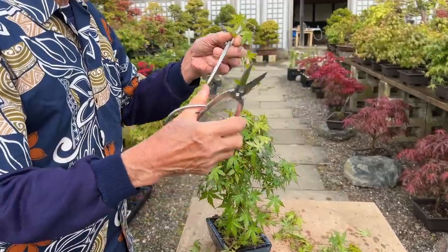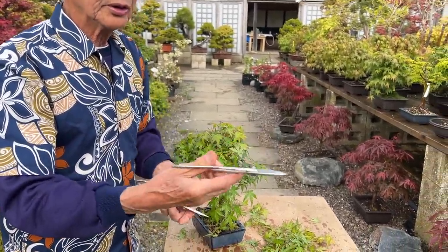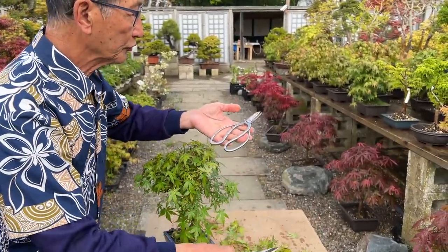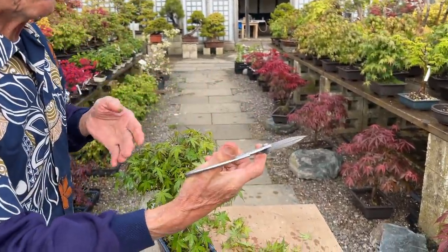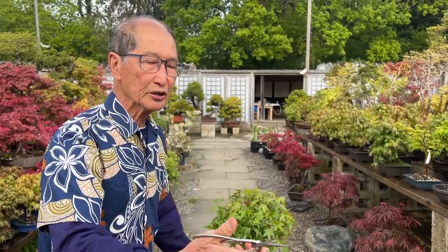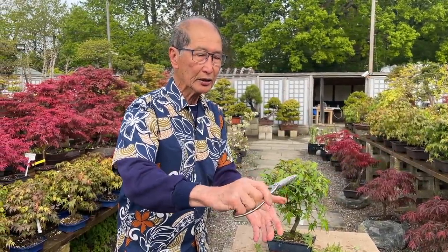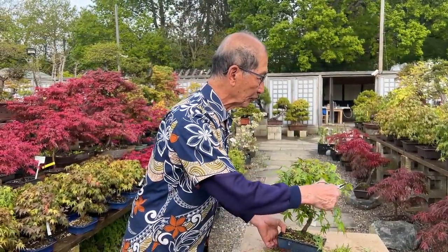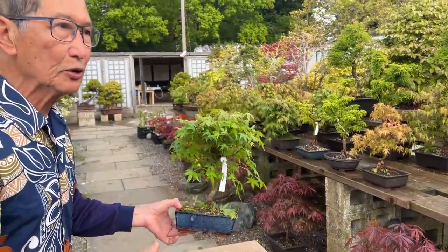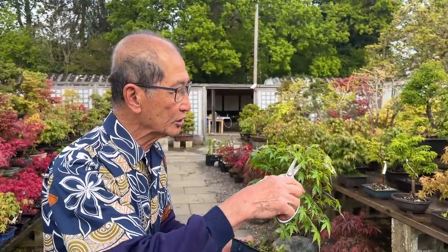The tools I'm using — just for those of you who are not familiar — these are what we call the general twig shears, which are very good for pruning shoots, long shoots, soft shoots. Some people prefer to use these as root pruners, but I prefer this personally because I get a better grip on the handle. It's all a personal choice. As long as they are scissors, they will do the job. I find that secateurs are over the top — you don't need secateurs.